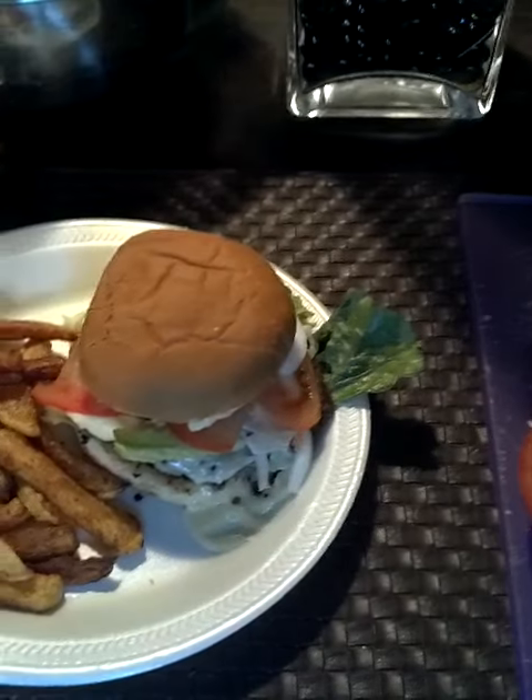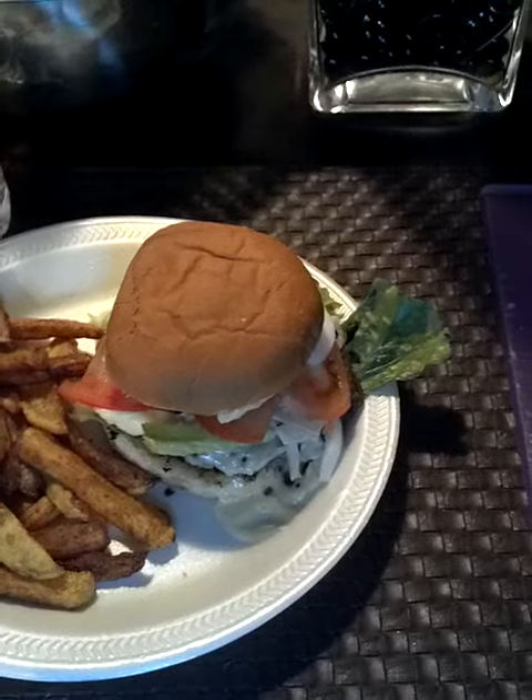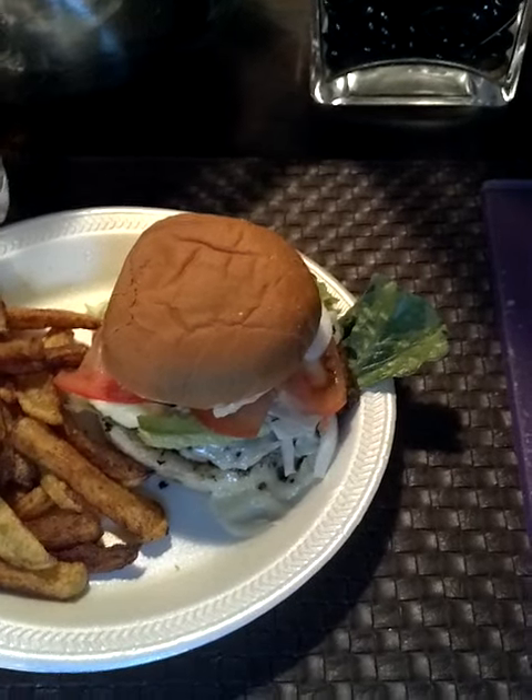I hope you guys enjoy. If you like it, put one in here. As always, keep it sexy — toodaloo y'all.